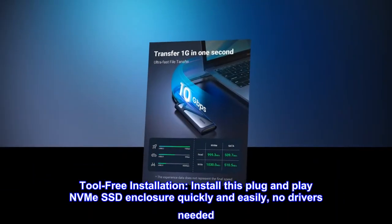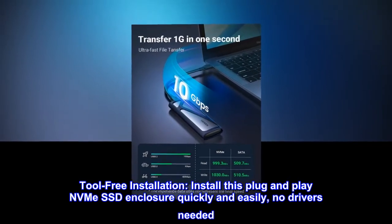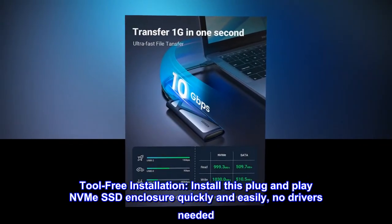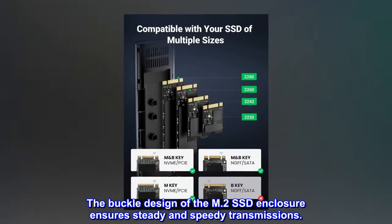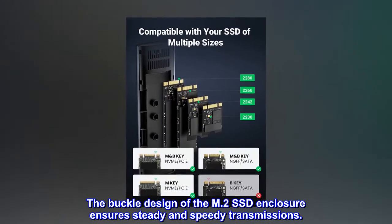Tool-free installation. Install this plug-and-play NVMe SSD enclosure quickly and easily — no drivers needed. The buckle design of the M.2 SSD enclosure ensures steady and speedy transmissions.